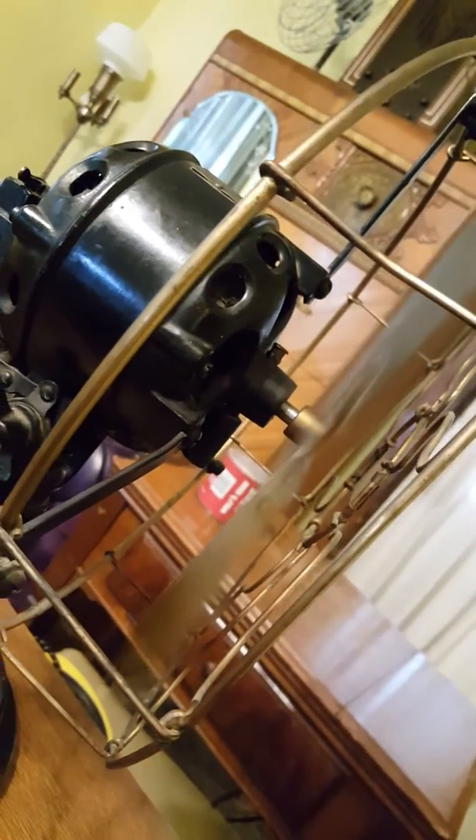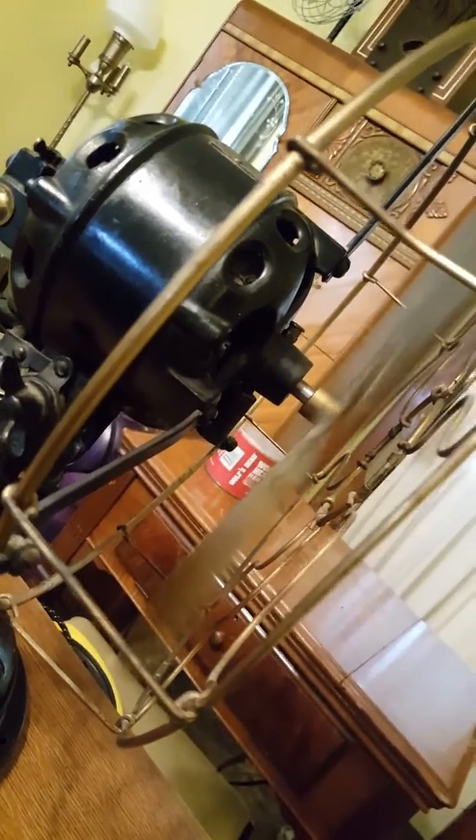It does have a nice difference in speed too. Good spin down — like I said, it needs those washers.